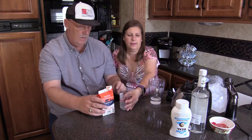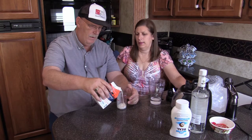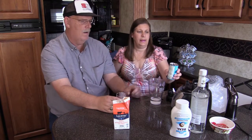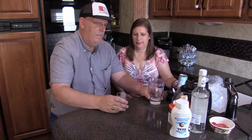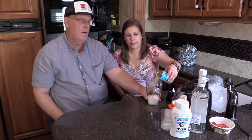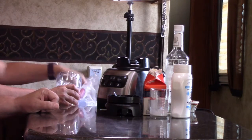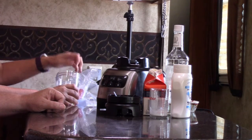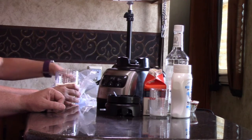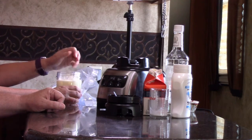The next thing is one ounce of heavy cream. And I'm going to put in six ounces of pineapple juice. Then we're going to add some ice and blend it up real good. We have a bag of ice in our sink here. We found we just need to stuff as much ice as we possibly can in this thing - we like it real frothy. You're guaranteed a good brain freeze when you're drinking.